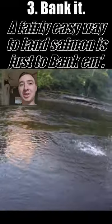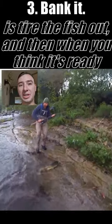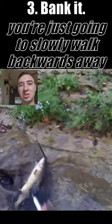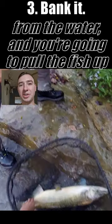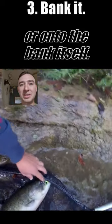A fairly easy way to land salmon is just to bank them. With this technique, all you're going to do is tire the fish out, and then when you think it's ready, you're just going to slowly walk backwards away from the water and pull the fish up onto a shelf that has shallow water or onto the bank itself.